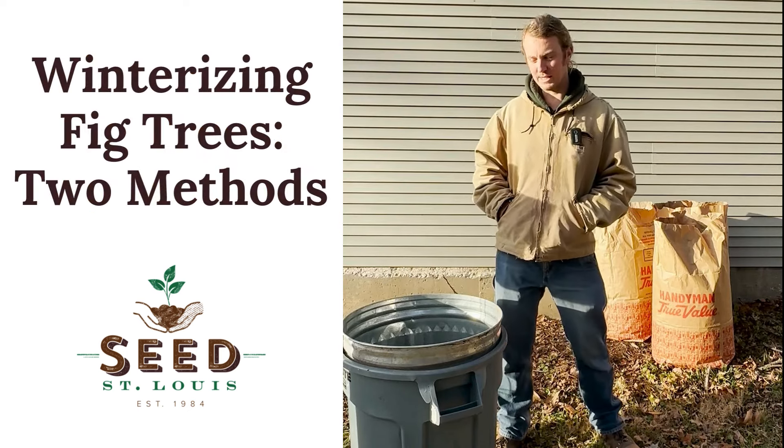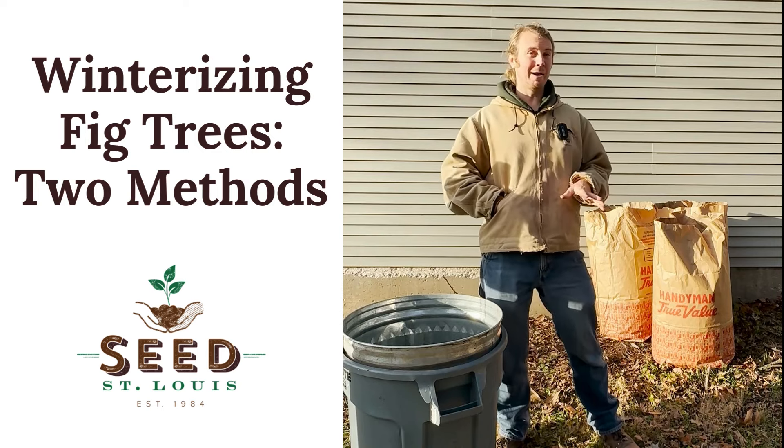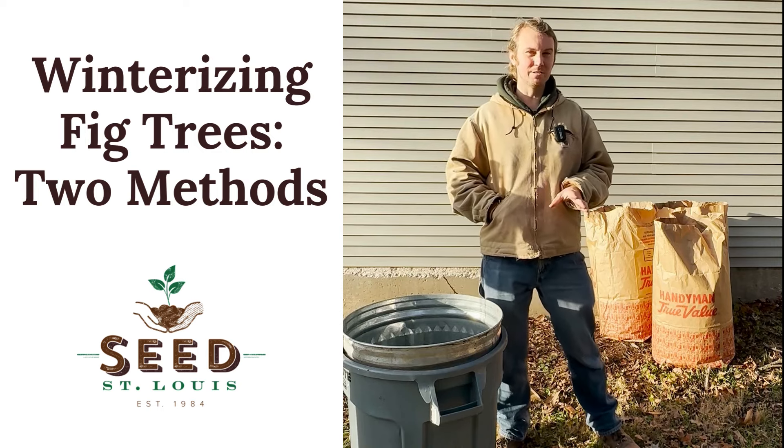Hey everybody! So we are here today to talk about figs. A lot of people might not know that you can even grow figs in St. Louis, but you can.